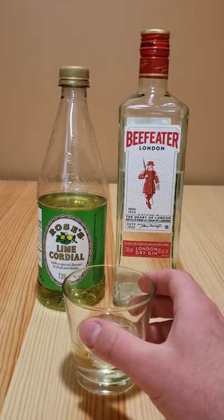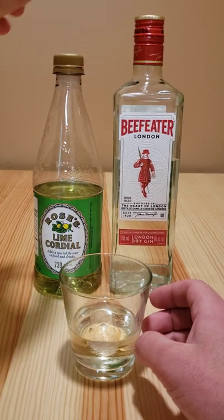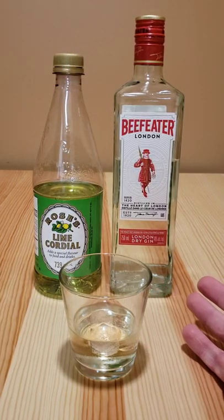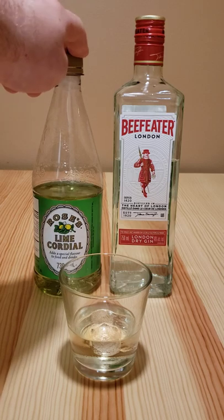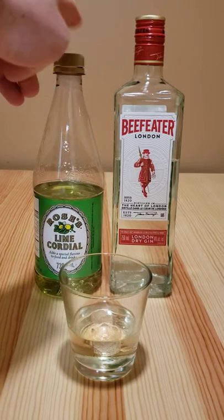This is a cocktail called the Gimlet. It uses lime cordial and gin. The actual ratio differs quite a lot, but the most important part is that it is definitely more gin than lime. So it's lime cordial — if you don't have lime cordial, then you would use lime juice plus simple syrup.